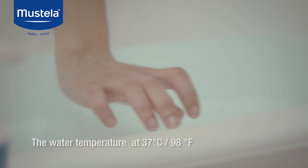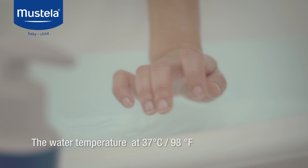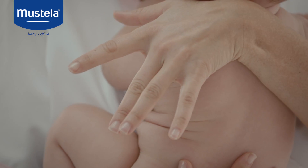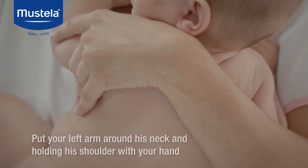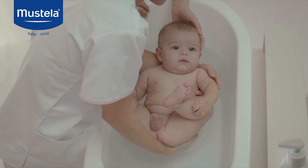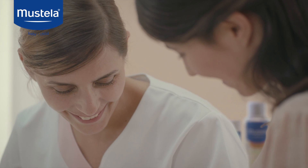The water temperature must be 98 degrees, and there should be enough water for baby to be comfortably immersed. To hold your baby properly, put your left arm around his neck and hold his shoulder with your hand. Support his bottom with your right hand. Baby's ready for bath time.